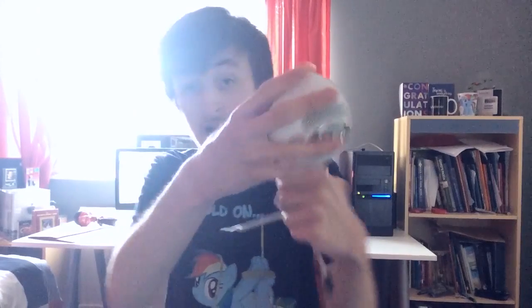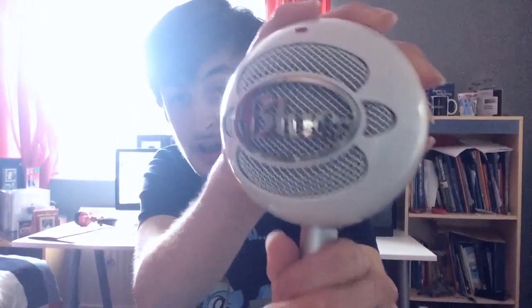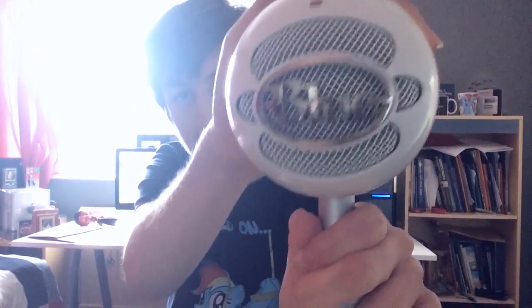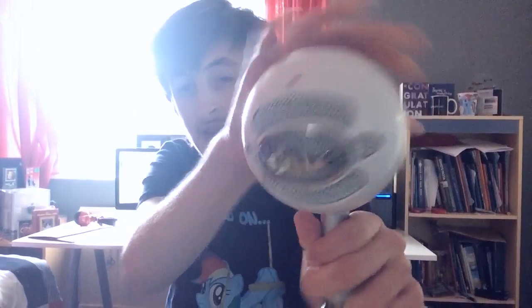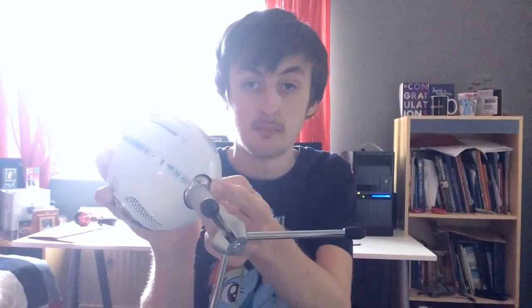Now I just want to say right off the bat, for the most part, the build quality is outstanding. The reason I say for the most part is because of this right here — if you can see that, it wobbles slightly. This is screwed in as far as it can go without me breaking it. So that's really the only negligible point, that there seems to be a bit of looseness between this part right here and the tripod.